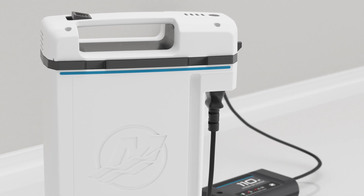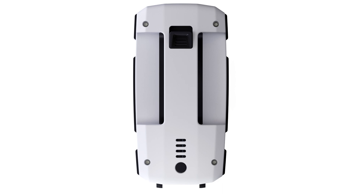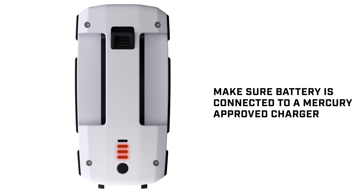The Battery Management System utilizes red LED lights to notify you of any faults. A single blinking red light indicates low state of charge — you should charge the battery. Two blinking red lights indicate a low or high battery temperature — move the battery to a climate-controlled area. Three blinking red lights indicate an overcurrent or short-circuit situation — make sure the battery is connected to a Mercury-approved charging device.